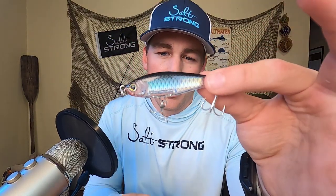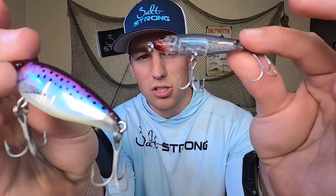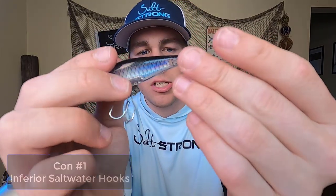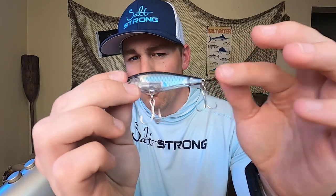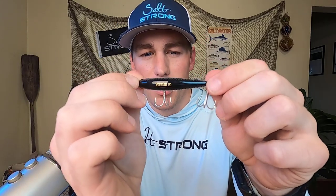Now I do want to get into the cons for this lure. This is not an exception just for the Yozuri, but these hooks are not fantastic for saltwater. What's disappointing is Yozuri has put some nice hooks on their lures before — some really saltwater-resistant and sharp hooks — but these are not it. So that's one con I have with this.